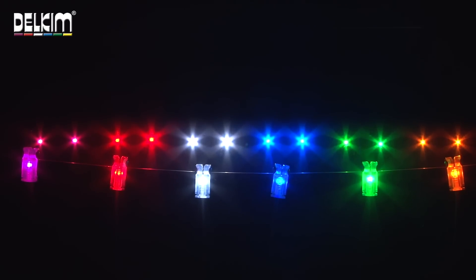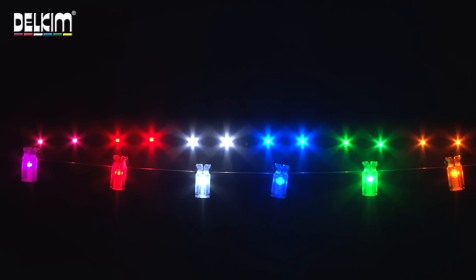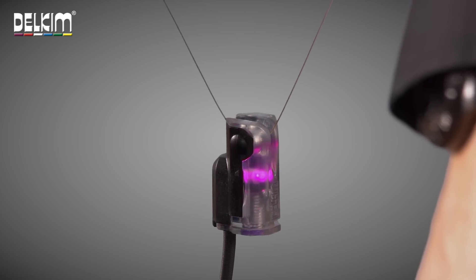It's available in all 6 colours from any Delkim stockist. So there we have it, the Nightlight Pro illuminating hanger.